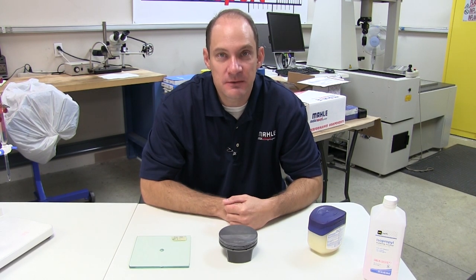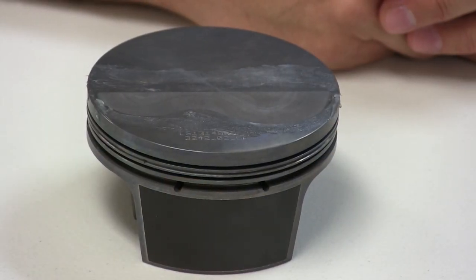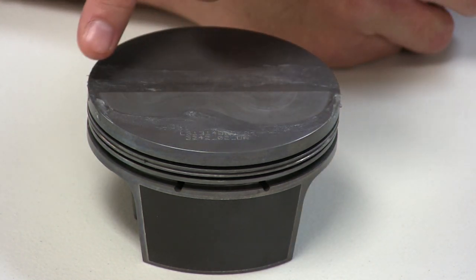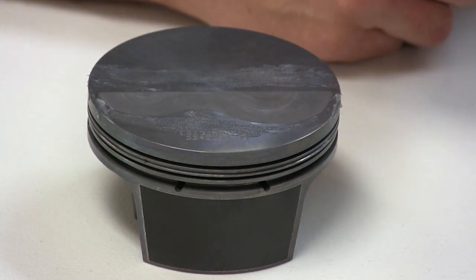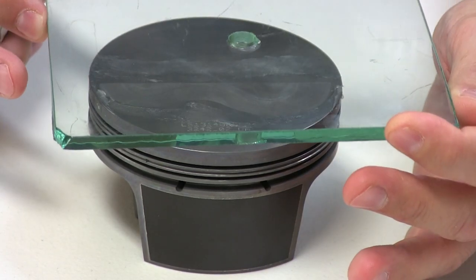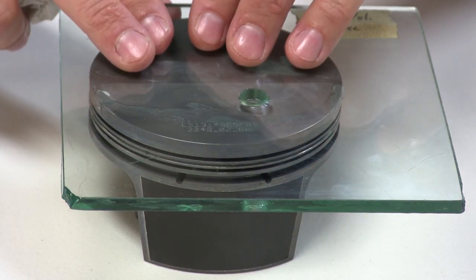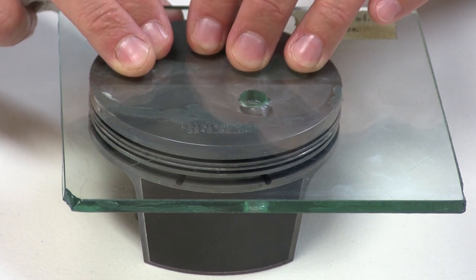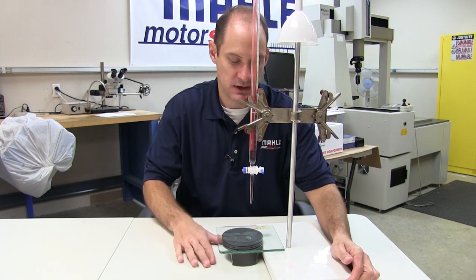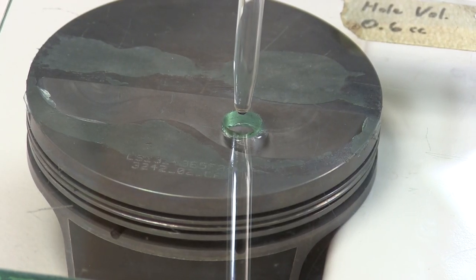The procedure for measuring the volume of a flat top or a dish piston is the same, and that's what we're going to illustrate here. The first step in measurement is to apply a thin layer of your sealant to the compression height of your piston around the area that you want to measure the volume. After you have your sealant applied, you apply your flat plate with the hole in it and press down firmly to seal the plate to the piston. The next thing we're going to do is bring in our burette and align it over the hole in our plate to pour.